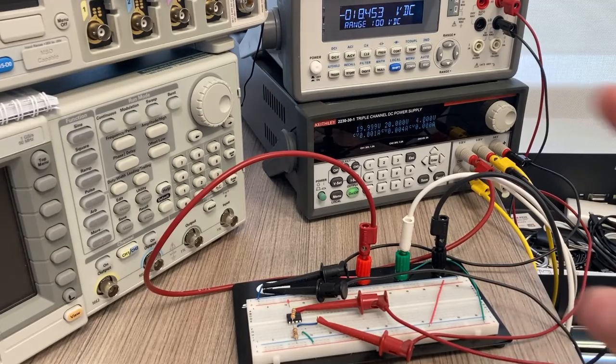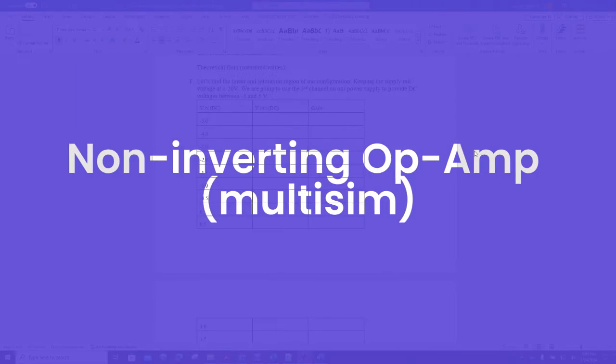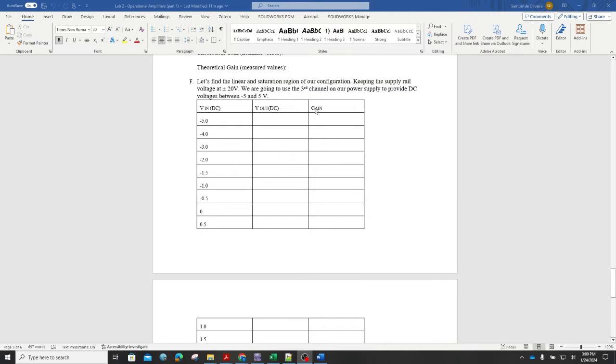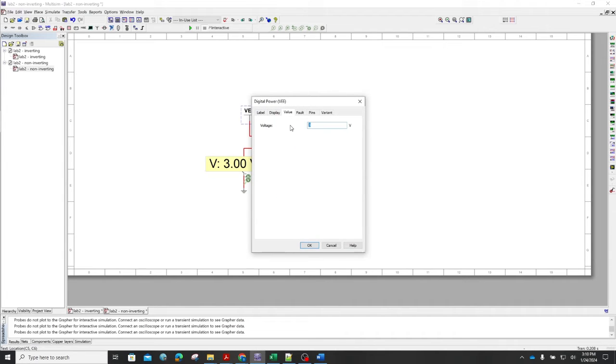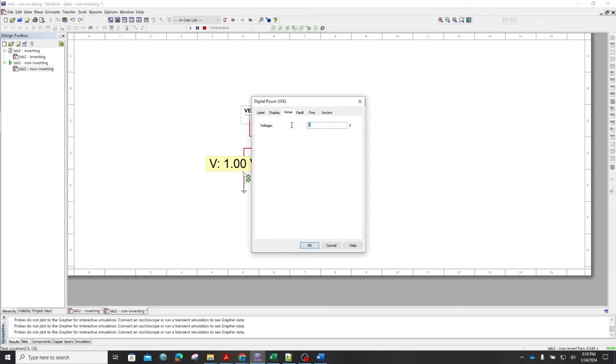At some point the output stops increasing even though channel 3 keeps increasing — that's a quick explanation of saturation. For the Multisim portion we do the same experiment as we did physically: a non-inverting amplifier configuration with a certain gain, going through different DC voltages and observing the DC voltage output. If I change the voltage value using the VEE source, I can type in whatever DC voltage and observe the output.